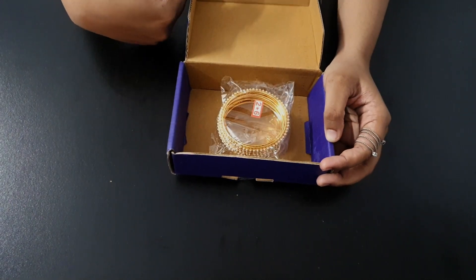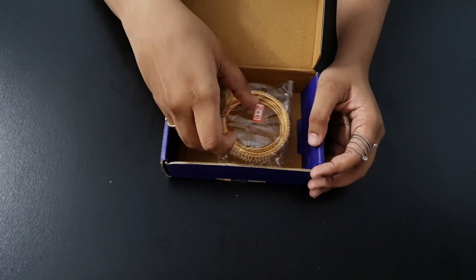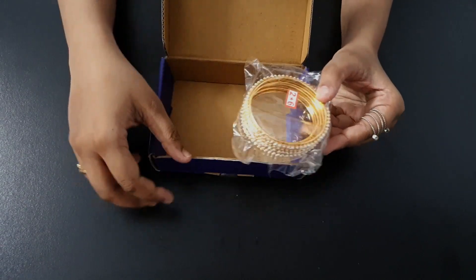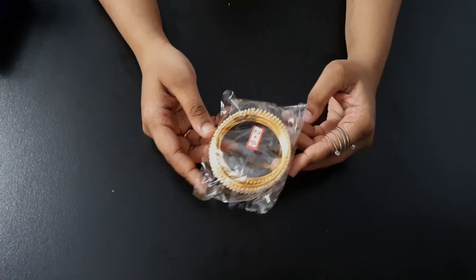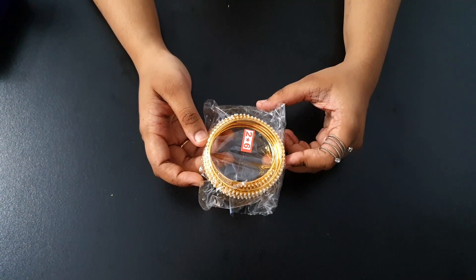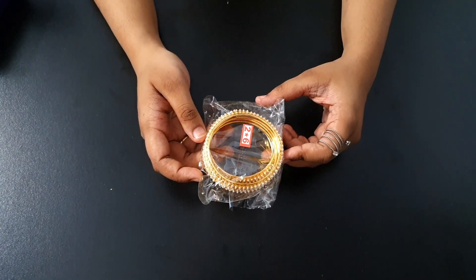I opened the box and this is our wonderful bangles set. Its actual name is Alloy Gold Plated Bangles Set, pack of four — that is how it is mentioned here. I will give you the link in the description box.